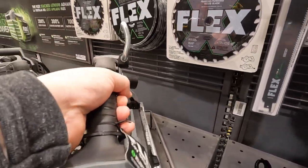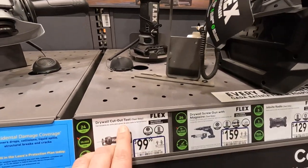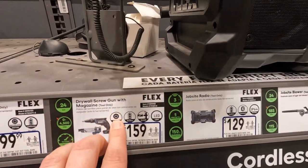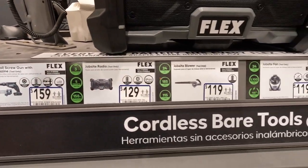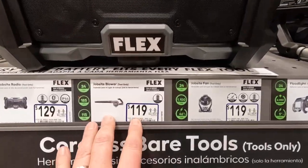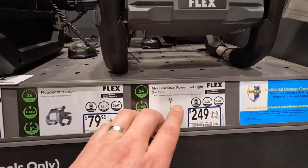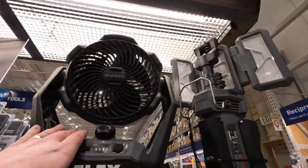Look how skinny that is — that is seriously a nice skinny saw. 100 for their cutoff tool. 159 for their drywall gun with magazine — if that's with magazine, tool only, that's not a bad price. 129 for their radio, which I like — I'm going to get that soon. 119 for their blower, and 79 for their fan, 249 for their tower light.